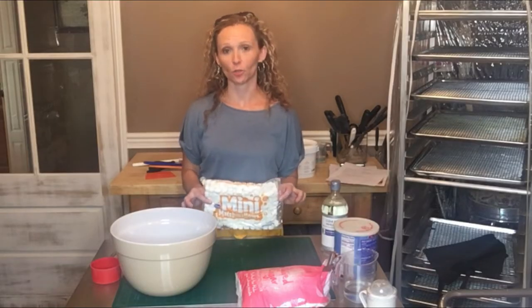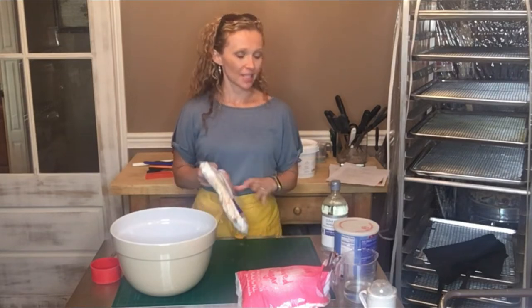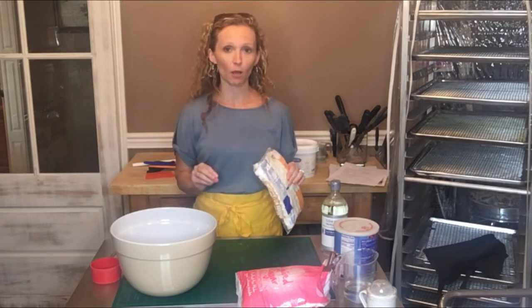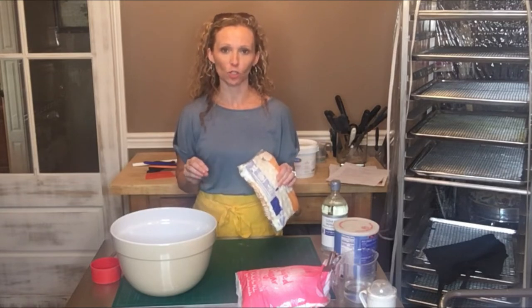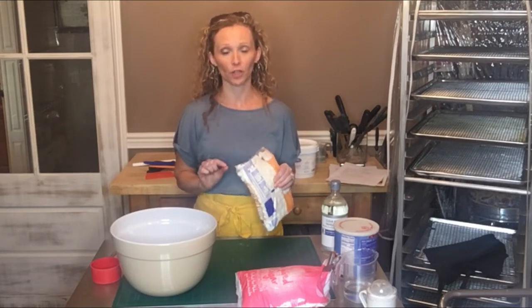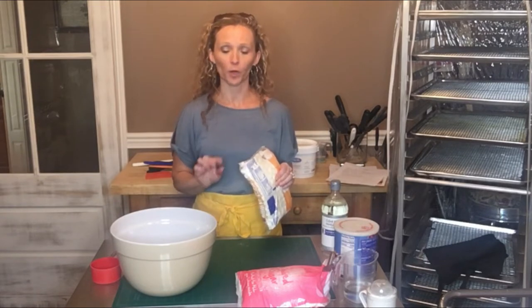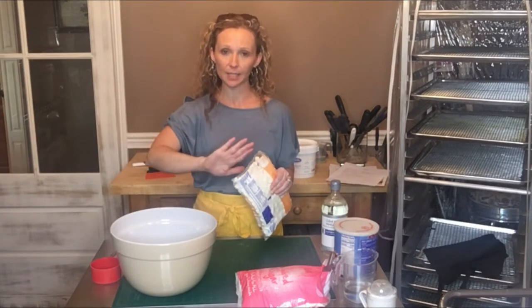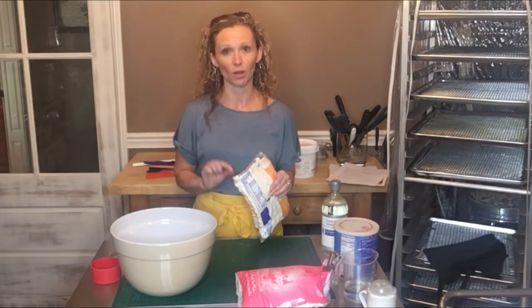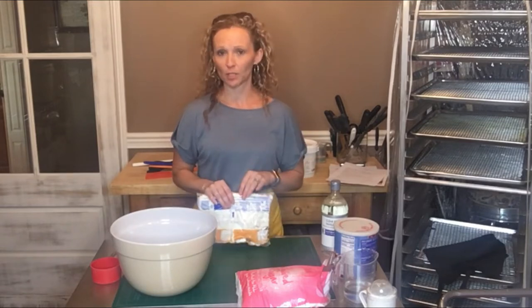In today's video I'm going to show you how to make marshmallow fondant. This is not a fondant you use for 3D objects or items on a cake that you want to dry and hold shape — it will not dry hard enough for that. But it is perfect for covering your cake, making a simple border, or any pieces laying flat against the cake. And it tastes much better than store-bought pre-made fondant.